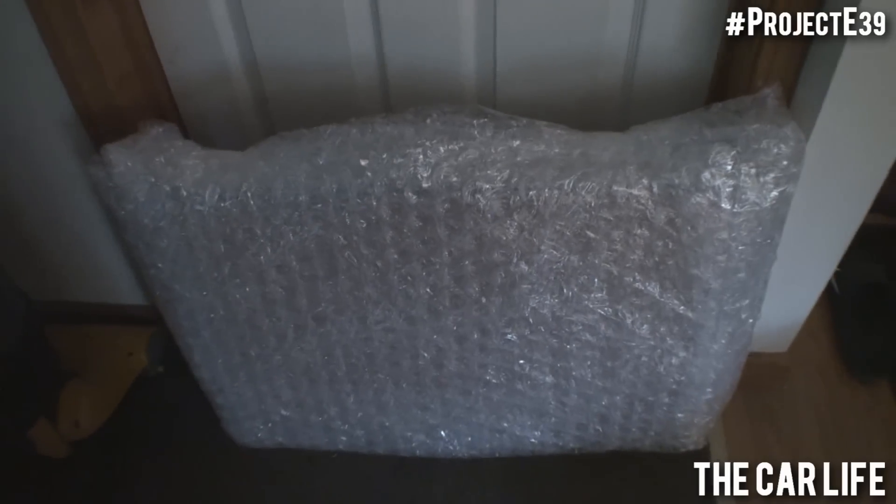I always love how they wrapped this stuff, because I already have the expansion tank and fan shroud, and I also do the electric fan conversion.